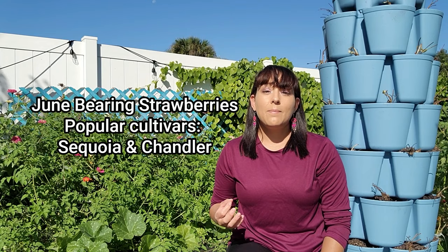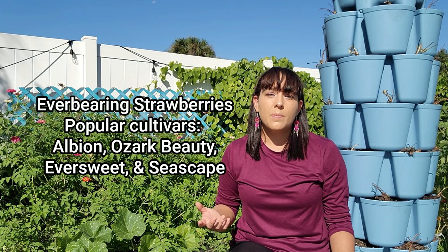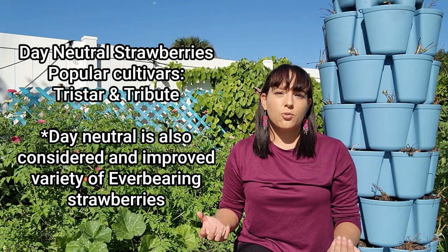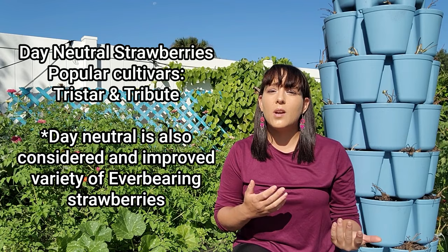Next we have everbearing strawberries, which set flowers and fruit throughout the summer and fall. Their fruit size is smaller than June bearing strawberries, but they produce over many weeks. Many cultivars in this group are daylight sensitive, triggered to flower when days are very long. Third, we have day neutral strawberries, which produce fruit consistently from spring to fall and can be grown in most regions. They are not daylight sensitive.